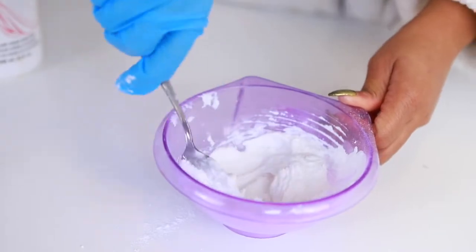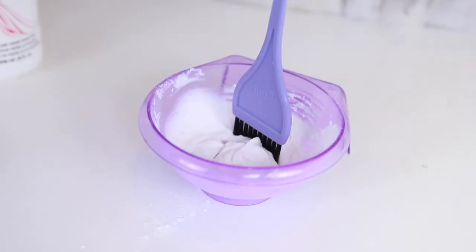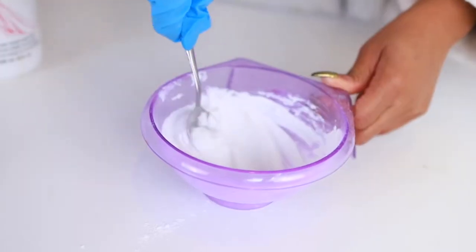I learned this from watching Tira Monet's channel — she puts the brush in it and if the brush is standing, that means it is thick enough to use.